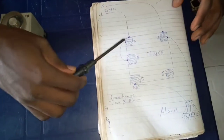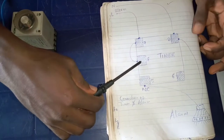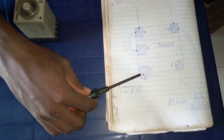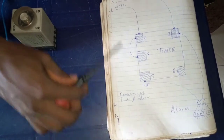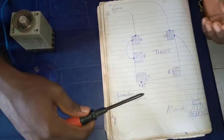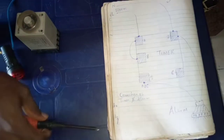You see that terminal number 7 and terminal number 2 of this timer are the input supply terminals. Terminal number 8 is the common terminal of this timer, and terminal number 5 of the timer is the normally closed terminal. The supply goes to terminal number 7 and 2, while the alarm wires go to terminal number 2, and the other wire goes to terminal number 5 of the timer.